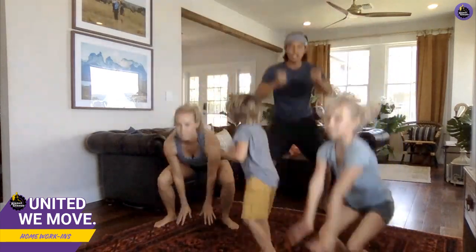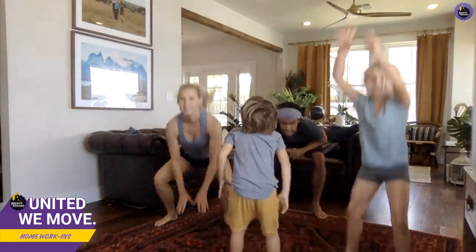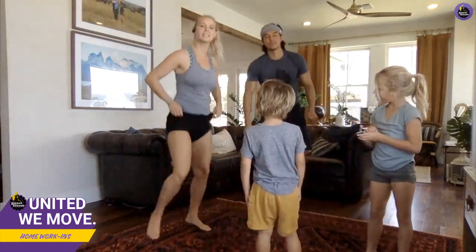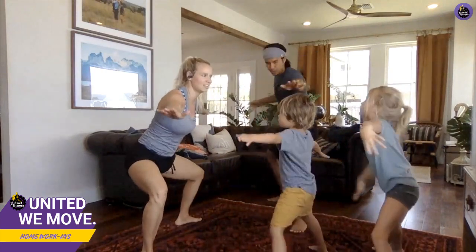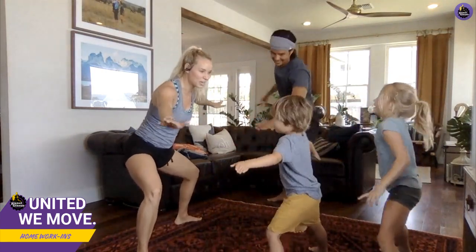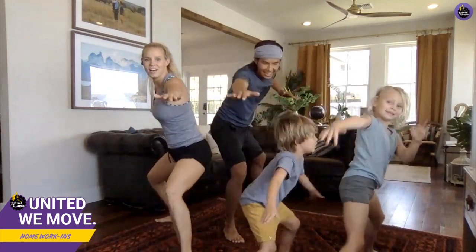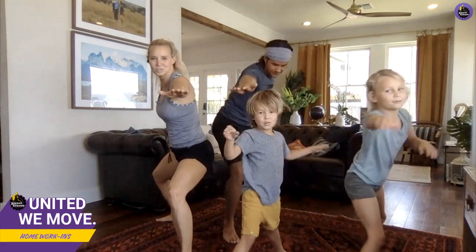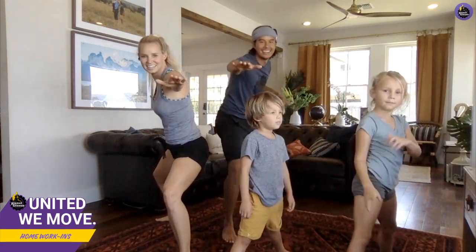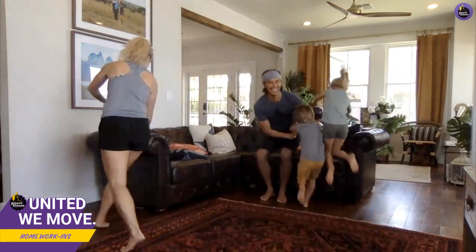Squat jumps — one, two, three, four! Good job. Back to the lunges — surfing! We've got David from Chicago joining us. The floor is lava! Oh, the floor is lava! Jump!